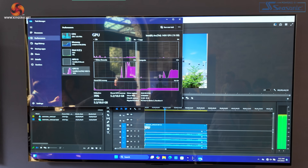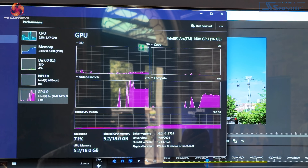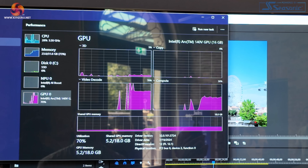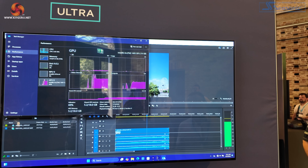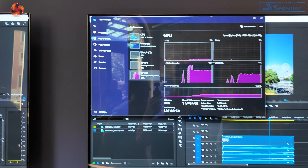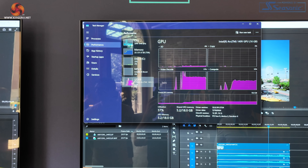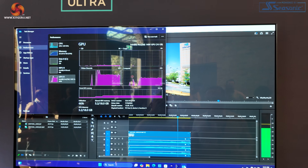Graphics inside Core Ultra 200: we have Intel Arc 140V; the other was 130V. The system shows 16 GB of memory on the GPU rather than 32 GB, but system memory is 32 GB. So 32 GB system memory, 16 GB on the graphics.